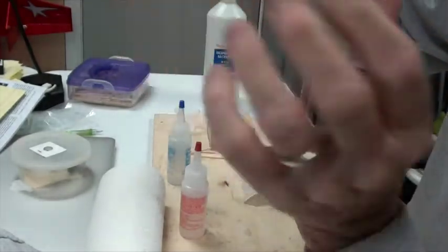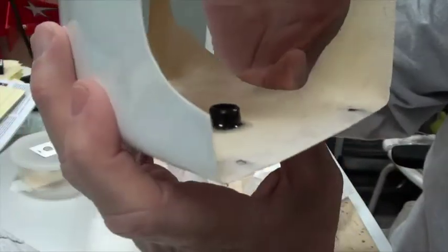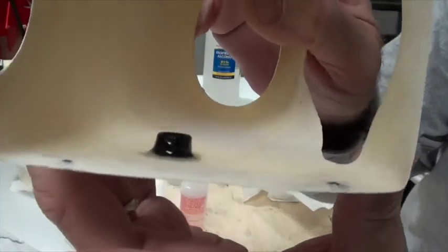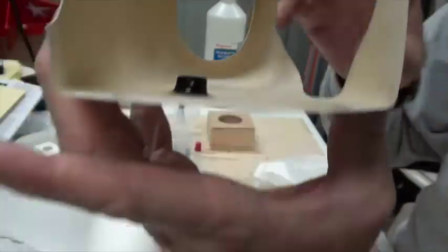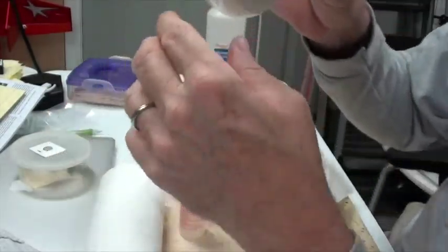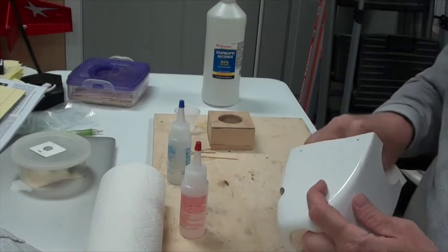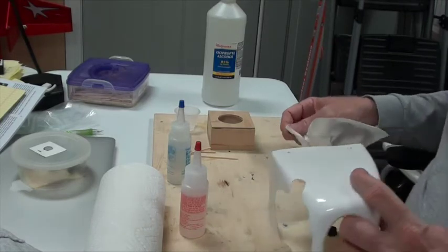I'm going to let that epoxy sit this way so the epoxy will drift down to the bottom while it's drying and curing. I don't want that epoxy running to the hole. This little button is going to stay right where it is and ooze out. There's a little on the edge — I'll clean that off.